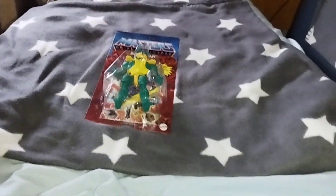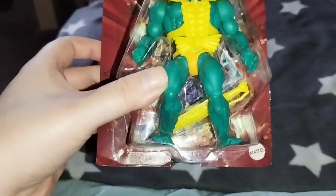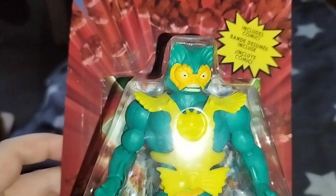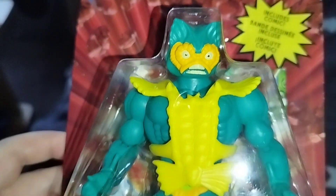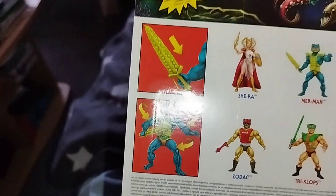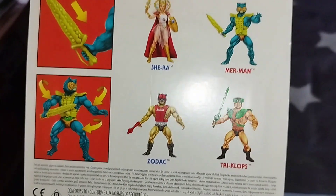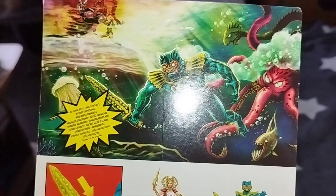So here we have the package — Merman. This looks like a mask, a yellow mask, really nice. Let's take a look at the back of the package. There are more figures shown here, some nice artwork.